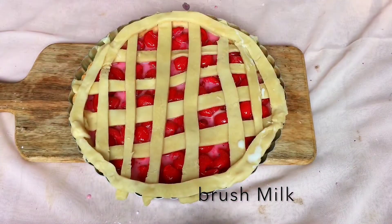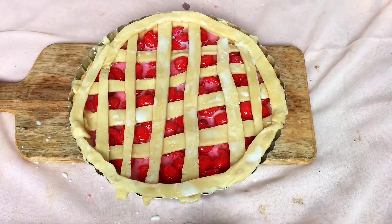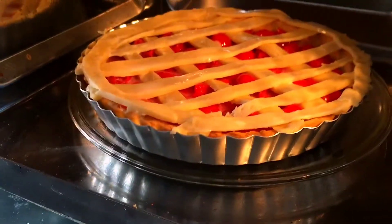Brush the top of the pie with milk. Now bake the pie for about 20 minutes at 180 degrees.